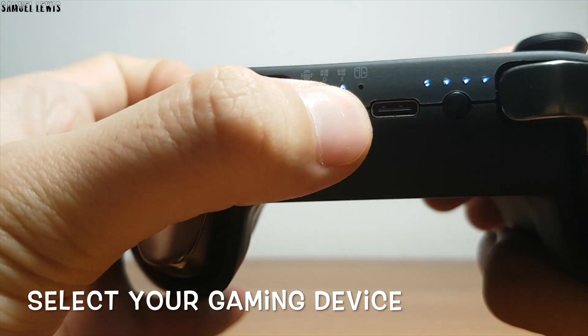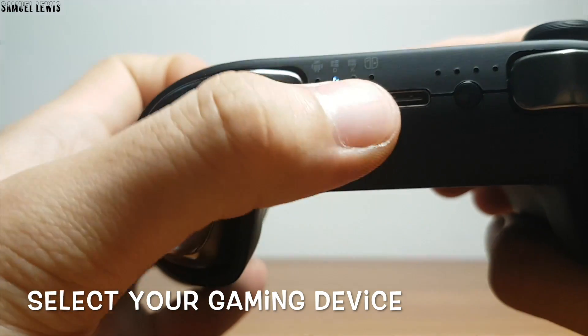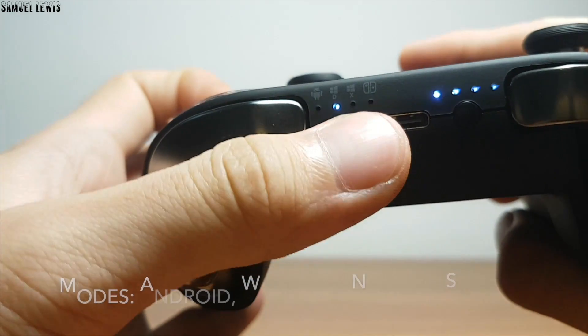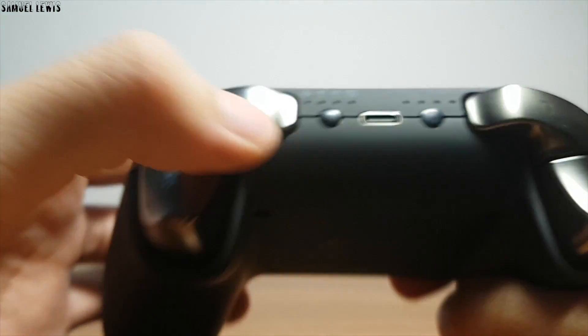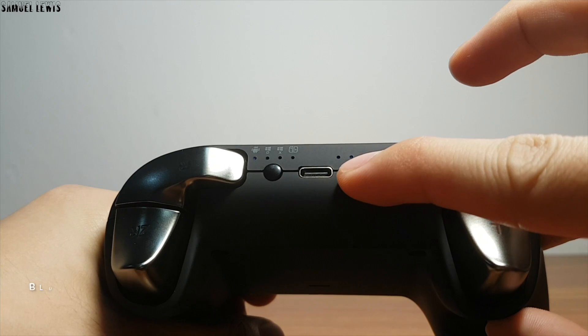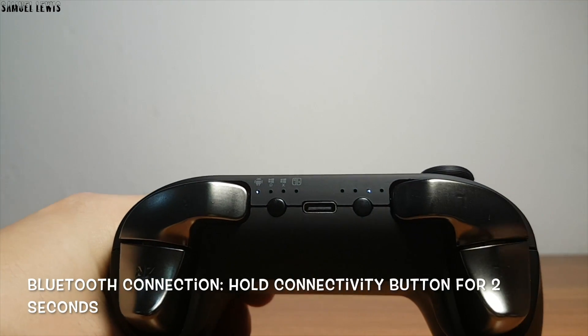On the left-hand side there are two buttons — you can hold them down and switch between the types of device you will be using the gaming controller for: switch between Android, Windows, or Nintendo Switch. Today we will be connecting the gaming controller to our Android phone to play games with the controller.